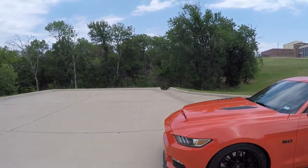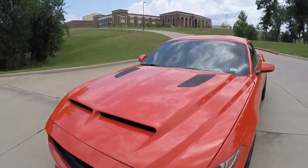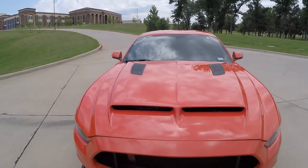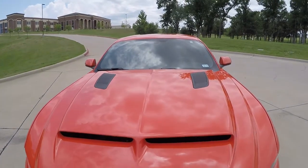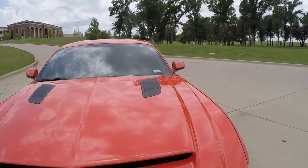I also have a Cervini's Ram Air hood, as you can see right here. It's fully functional and still has the heat extractors. I just need to purchase the Ram air duct that goes right in here so I can bring the air into the intake.